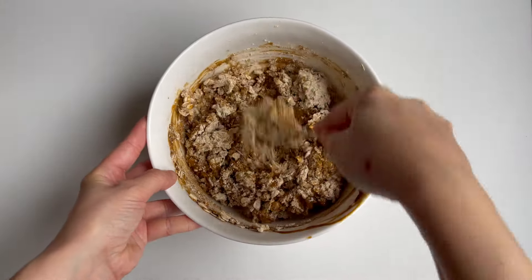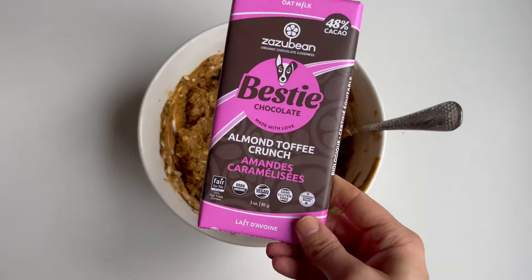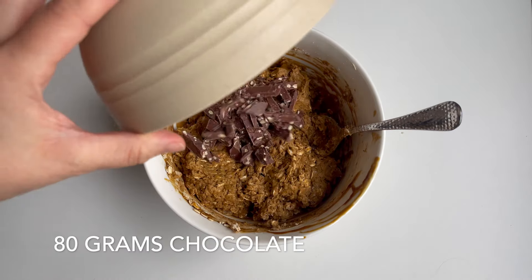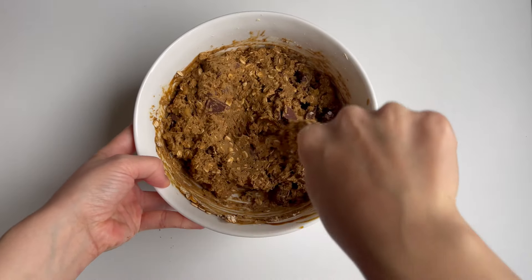Mix everything together really well. Because these are a dense cookie, you don't have to be too concerned with over-mixing the batter — just mix until a nice dough forms. Here you can add in your favorite chocolate. Mine is the vegan toffee crunch bar from Zazubean. You can also add nuts or seeds if preferred. Then gently fold the chocolate through the batter.